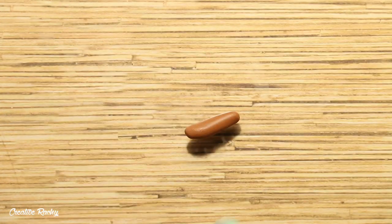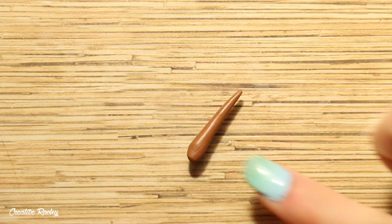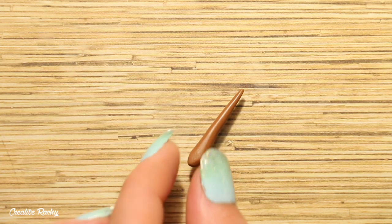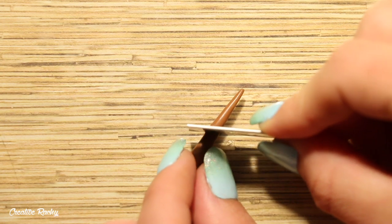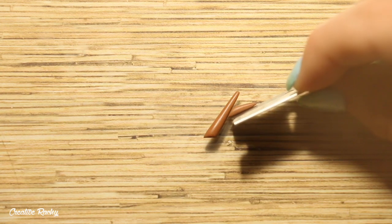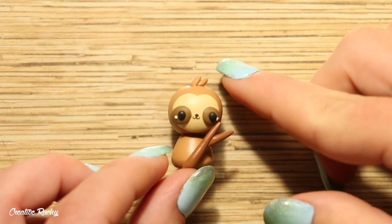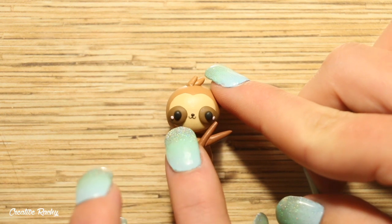Next up, I'm going to be making the tree branch that the sloth is holding onto. So I took another shade of brown, this one is slightly darker than all the others, and I rolled it on my work surface and trimmed it to size. I then did a similar thing with a smaller branch and then I connected this to the side of the larger branch. Then go ahead and position this onto the front of the body.